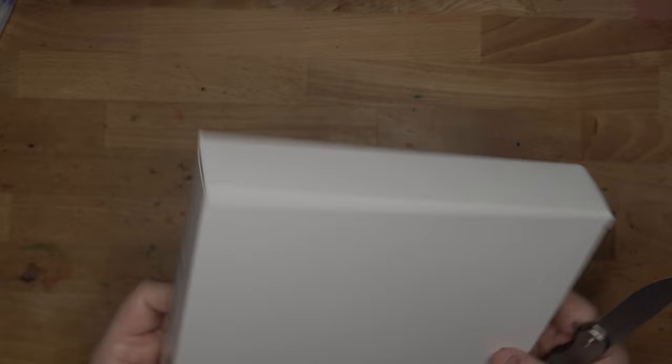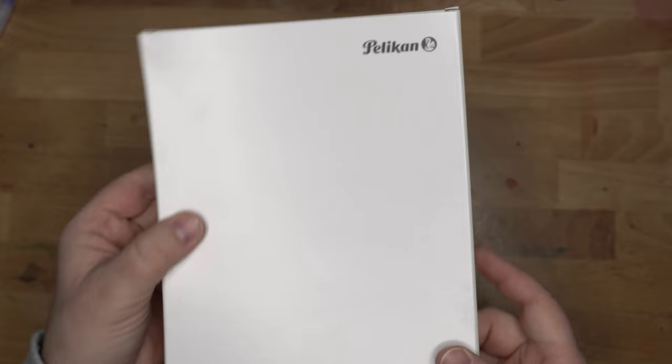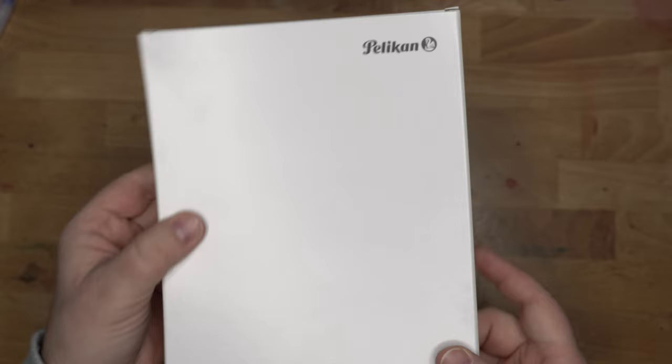It got delivered while I was at the Philly Pen Show. Fortunately, it didn't have to sit outside because our pet minder was very nice and brought it inside. So here we have a booklet inside — trademark and what have you — Pelican.